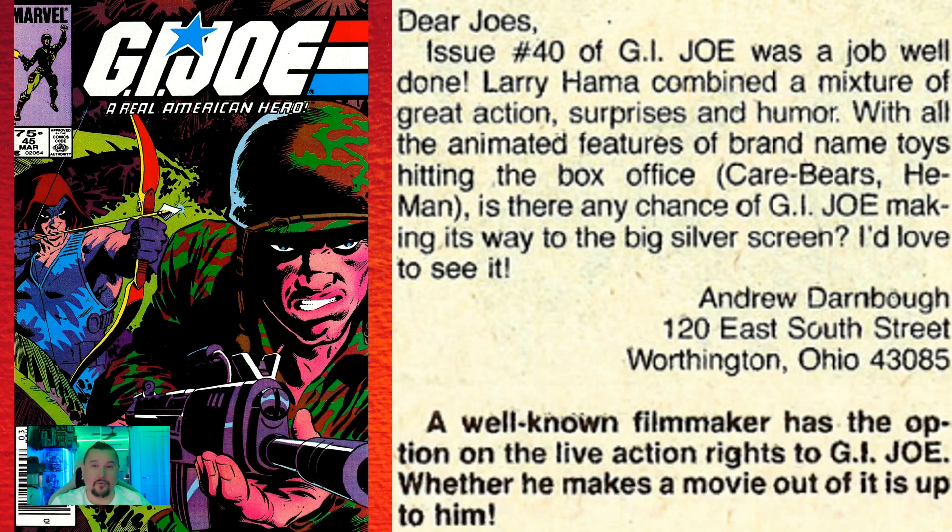In issue number forty-five, printed in 1986, the Pit letters page editor responds to one letter by saying "a well-known filmmaker has the option on the live action rights to G.I. Joe." That movie was obviously never made, and we wouldn't see anything until 2009. It also announces that rather than a third animated miniseries, G.I. Joe will become an ongoing syndicated show. So they sat on those live action rights for a very long time, just probably selling them back and forth around Hollywood.